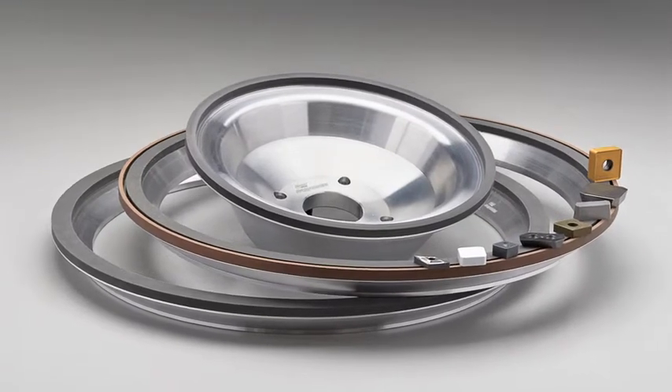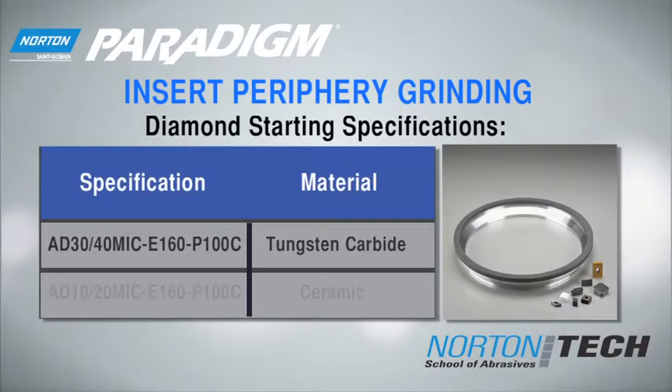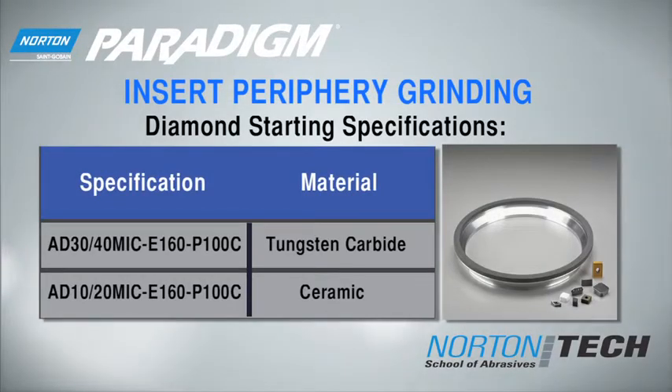Starting specifications and grinding parameters will depend on which application you are performing. For insert periphery grinding, use the following starting specifications and parameters.